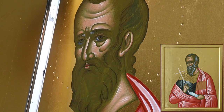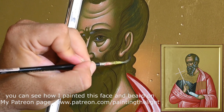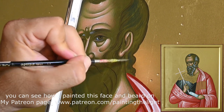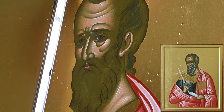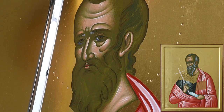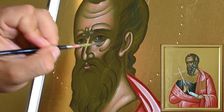I truly like this way of painting the beard since with very few means, with very few forms, we can create and paint the illusion of volume on the head, the illusion of the hair. I've already painted the face of Saint Aristides and now I am ready to proceed with painting the beard.